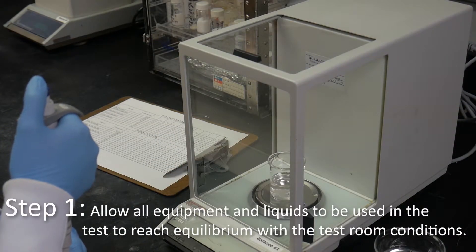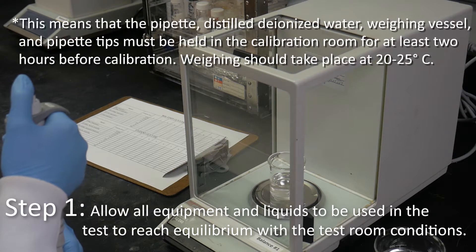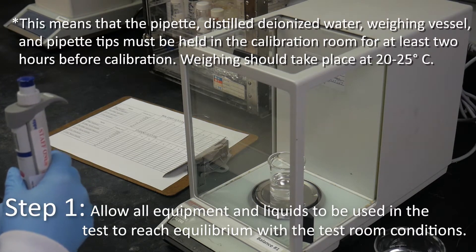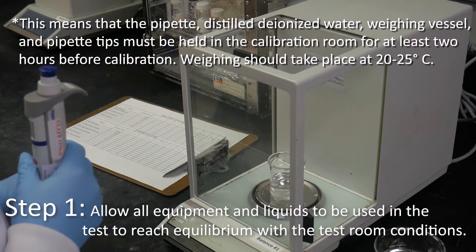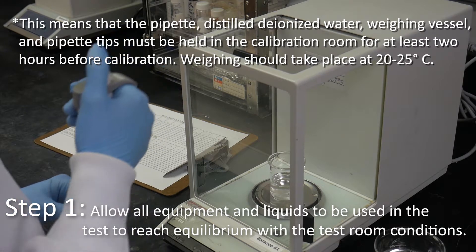Allow all equipment and liquids to be used in the test to reach equilibrium with the test room conditions. This means that the pipette, distilled deionized water, weighing vessel, and pipette tips must be held in the calibration room for at least two hours before calibration. Weighing should take place at 20 to 25 degrees Celsius.